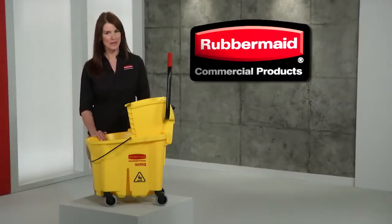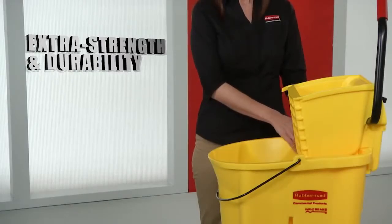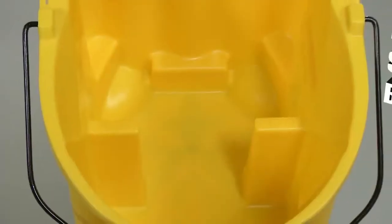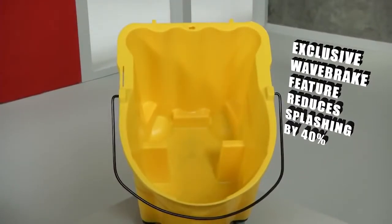Presenting the Wavebreak, Rubbermaid's innovative mopping system that reduces splashing. The industry's number one choice for mopping systems, each bucket is engineered of structural web plastic for extra strength and durability. But what makes them really stand out is the unique molded-in Wavebreak, a revolutionary design that reduces splashing.